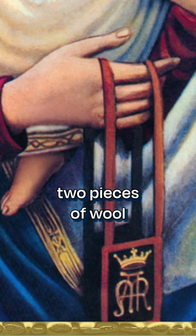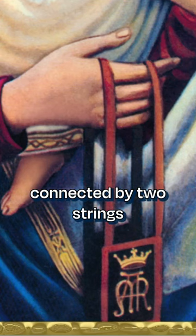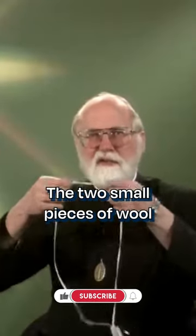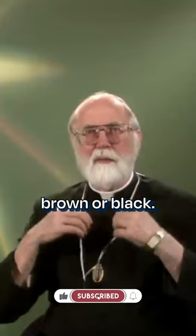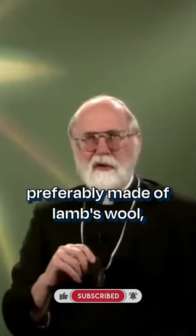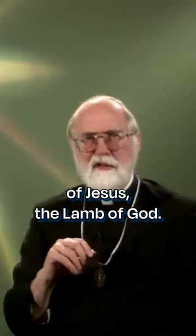The brown scapula consists of two pieces of wool, connected by two strings, and is worn over the shoulders. The two small pieces of wool must be either brown or black, and if possible, preferably made of lamb's wool, which is symbolic of Jesus, the Lamb of God.